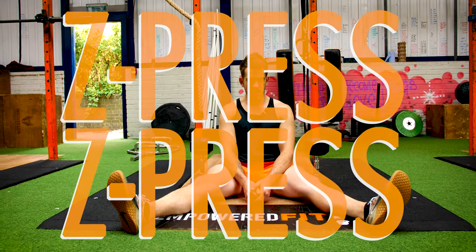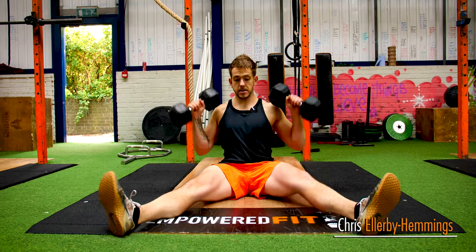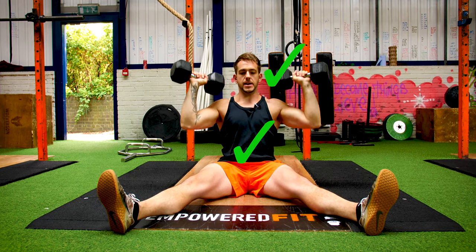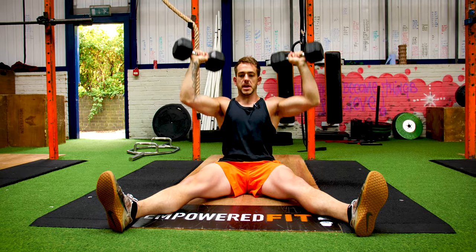So we're sitting down for this one today guys, so I'm going to take you through the Zed Press. Getting your dumbbells, core's nice and tight, head's neutral, and pressing the dumbbells up above our head like this. So just called the Zed Press.